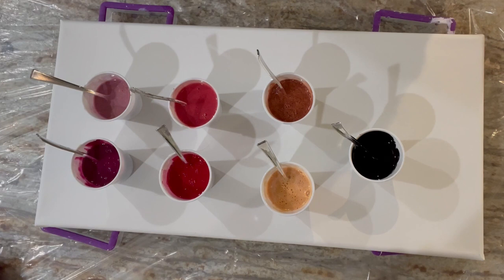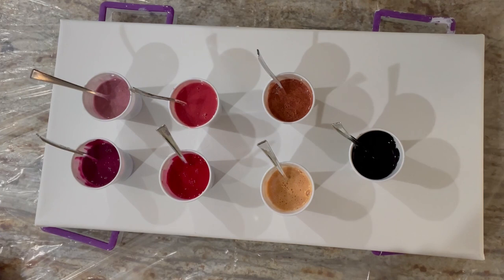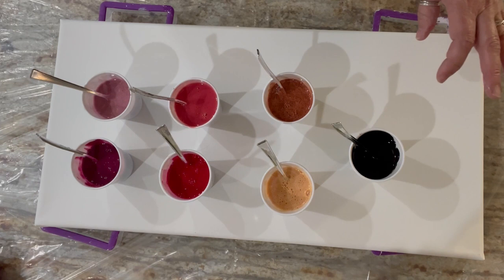Hey everybody, welcome to the World AIDS Day collaboration. I hope you've been enjoying the videos so far. Please stay tuned after me to watch Sarah Mack do her magic next. I kind of got carried away with the colors.